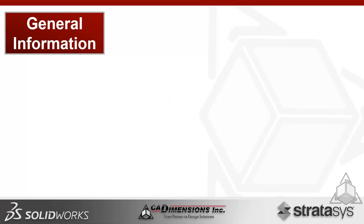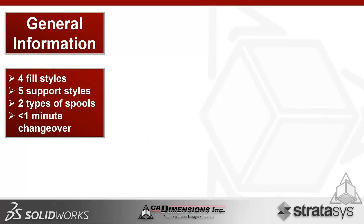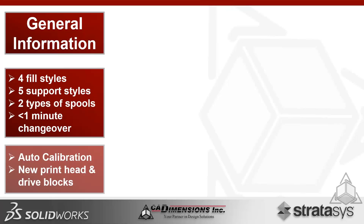There are four new fill styles — different extrusion geometry types you can work with — and five support styles, mainly geared toward PLA. There are two different spool sizes, and a new material changeover system that takes less than 60 seconds, which is an astounding accomplishment. We also have new auto calibrations and newly designed print heads and dry blocks.